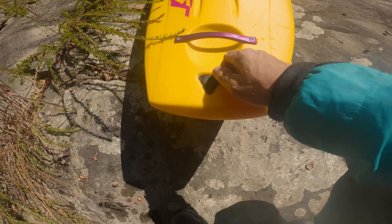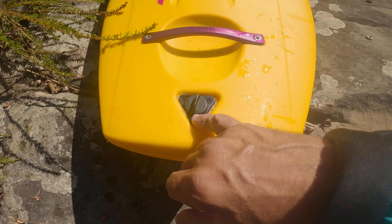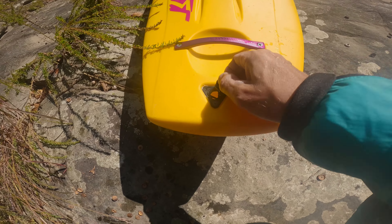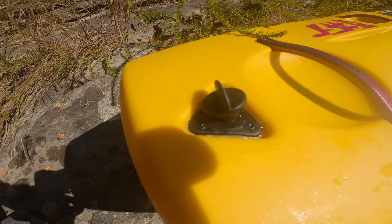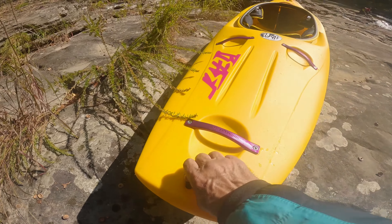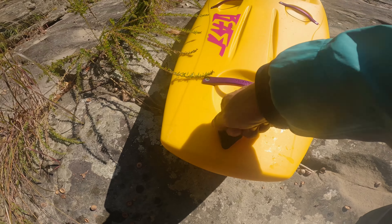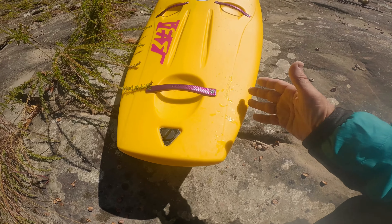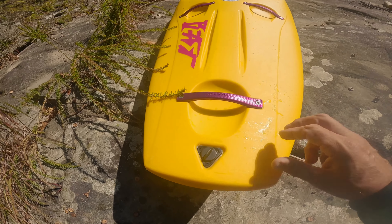Starting with the drain plug — it's a little triangle, riveted in. I'm never a fan of these, but I understand it because of their blow-molding process. I just wish it was a better quality drain plug. It uses these little wing tabs, and apparently they lose a lot of them. It just locks in — think of an oil cap on a car, that's what it feels like.